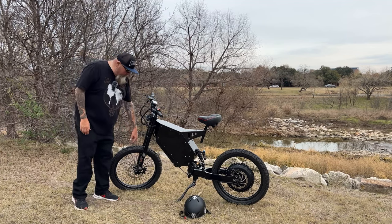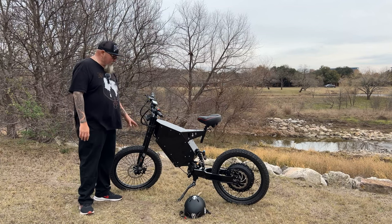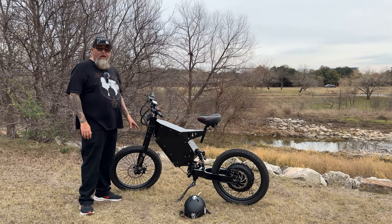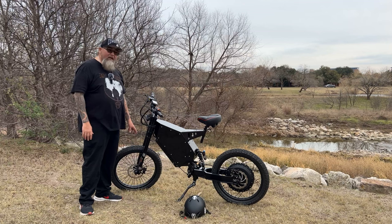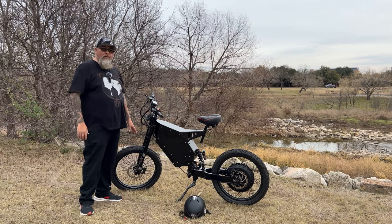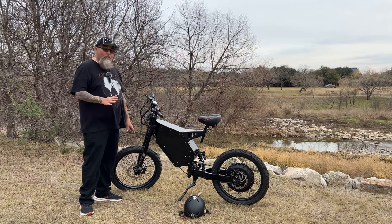This bike comes with 19-inch wheels — actual motorcycle wheels with DOT-approved tires. These are a dual-purpose tire. I think they're better for the street than for dirt or sandy terrain. You can do some trail riding, but I think they're more suited for driving around town, commuting, and having fun. This bike can pop wheelies like nobody's business — it's a really cool bike.